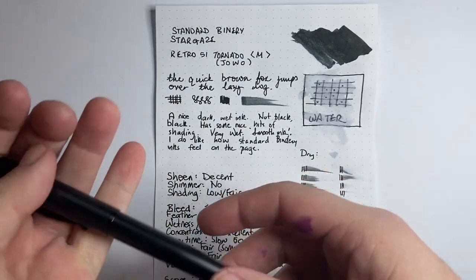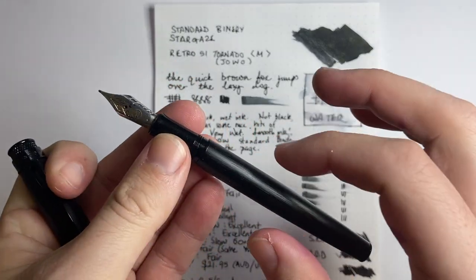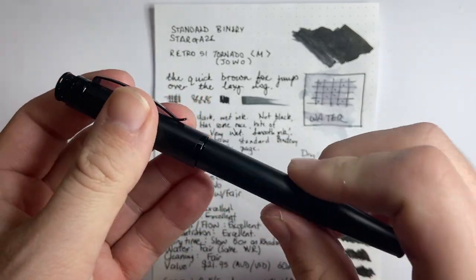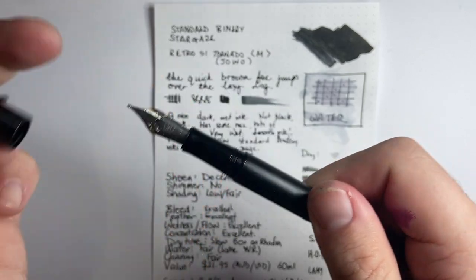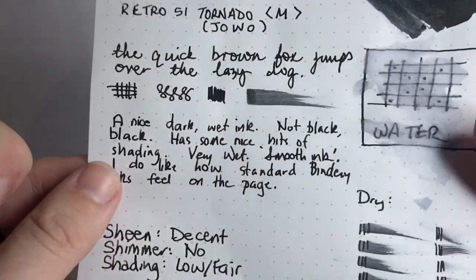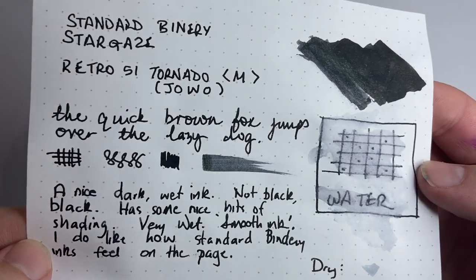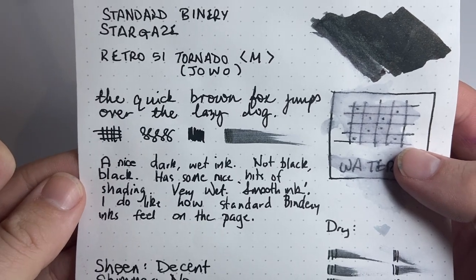Here it is on Rhodia — let's get this ball rolling. I have it in a Retro 51 Tornado fountain pen with a medium Yovo nib. This is the second generation of the Tornado fountain pen with the new revised grip section and Yovo nibs. Really nice pen, really wet, which is great. I think this is a really nice ink — you can see it looks nice and black on the page with that gold sheen popping up occasionally.